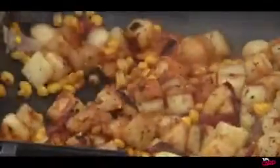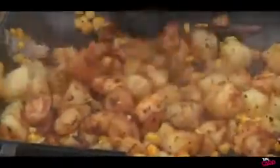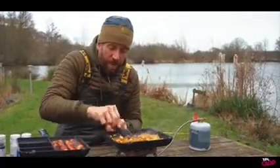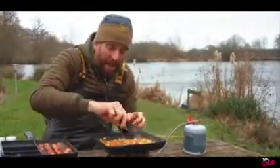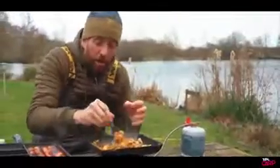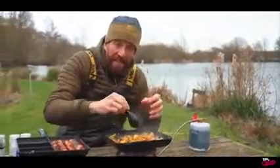Now you could have put some bacon lardons into this, you could have put a little bit of courgette, some mushrooms — whatever you like really. This is just a nice little base standard. You could add some spinach through it as well if you want. But this is just a nice little standard to go with the chicken and it's almost like a warm potato salad.